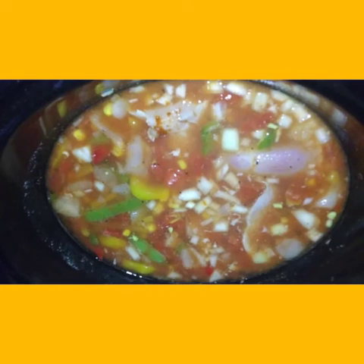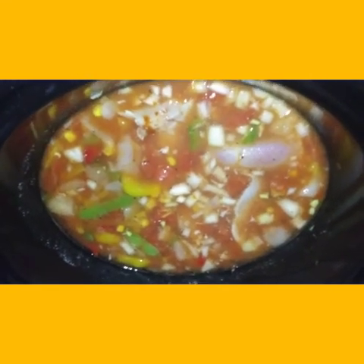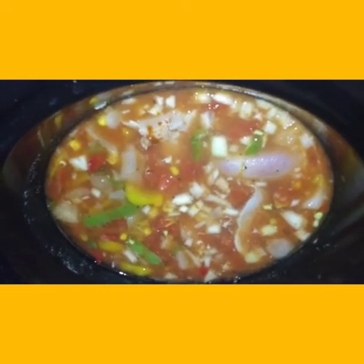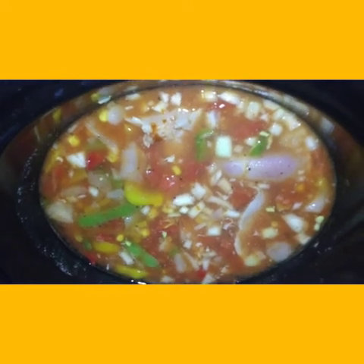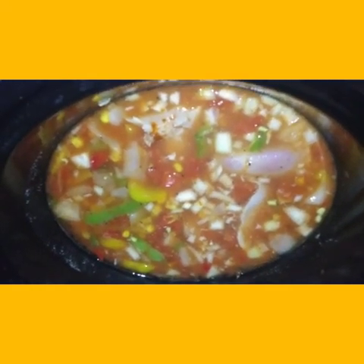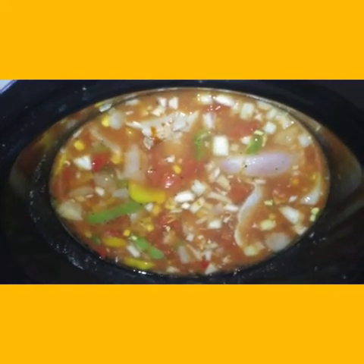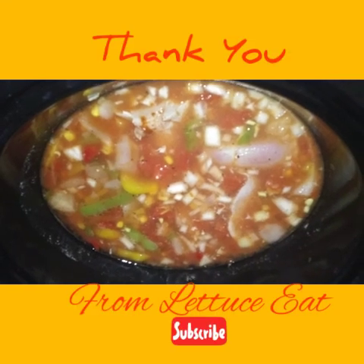My husband will probably just have his with some hard taco shells. Tomorrow I'm going to try to do the BJ's haul, weather permitting. We have a big snowstorm on the way — right now it's sleeting and raining outside. The kids are at school and they'll be home around 3, so I hope they might try the soup. If they do, I'll take pictures. If you like my video, please give it a like. If you'd like to see more cooking videos or my BJ's haul, please ring the notification bell and subscribe. Thank you for always watching Lettuce Eat.